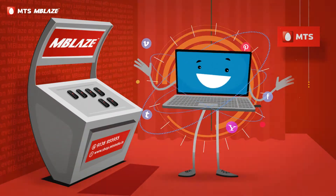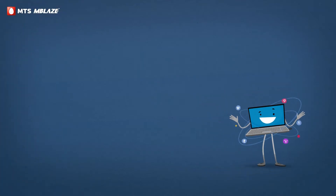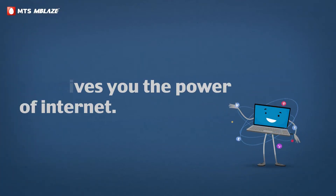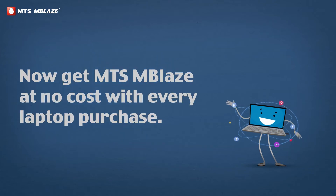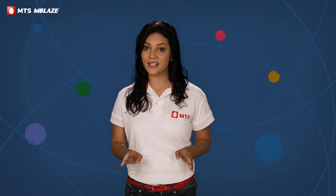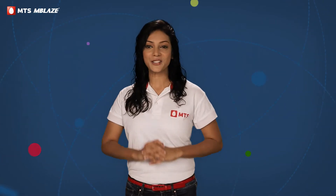Here we go! You got it right people! Now double your happiness of buying a laptop with new MTS Emblaze at no cost. Wanna know how? Here you go.